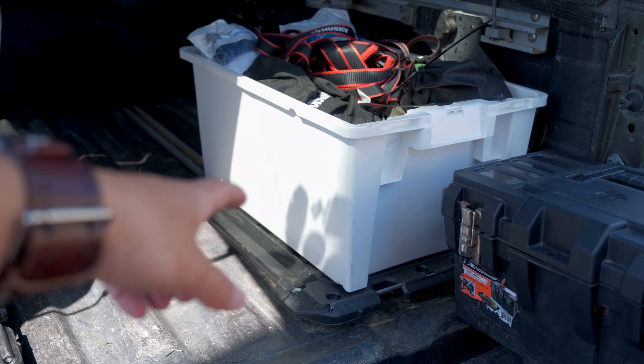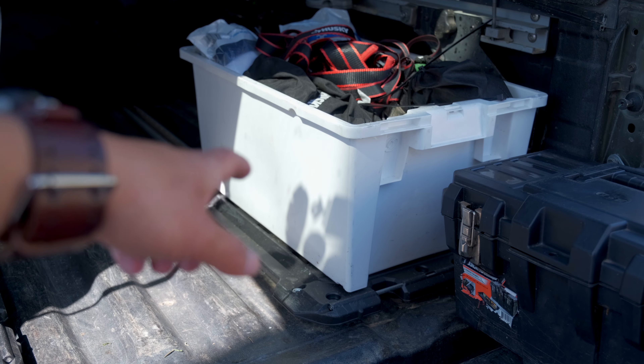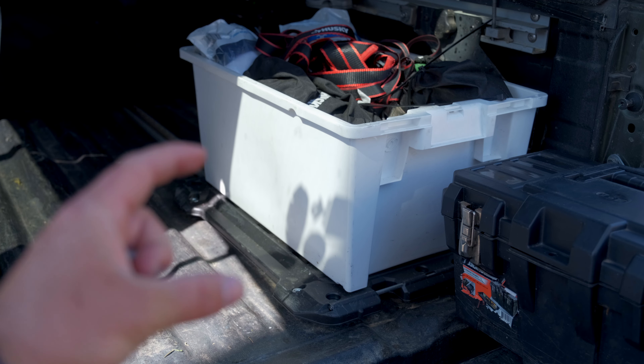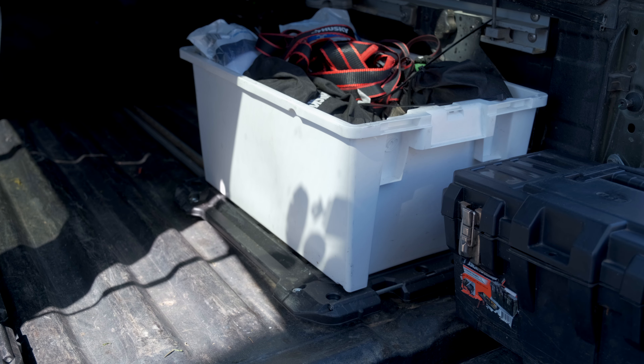I also have these — they're not Milwaukee, something I got at an auction for next to nothing — but I bought some of those and put on the little Milwaukee Packout feet like I have on my top, and I keep those bins in the back of my truck most of the time. One has recovery gear and some emergency supplies, and the other has oil and tools, and then they don't bounce around in the back of the truck.